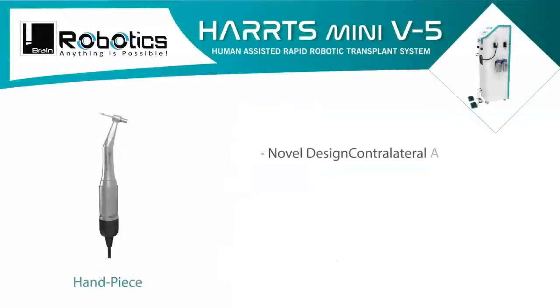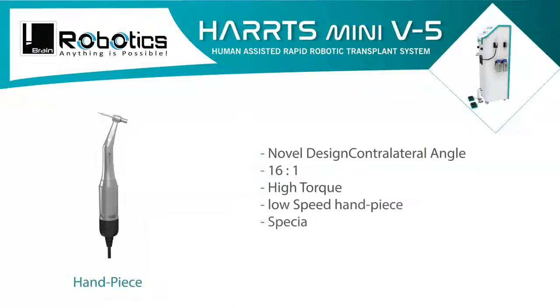Novel design. Contralateral angle. 16-to-1 ratio. High torque, low speed handpiece — specially crafted for speed, safety, and security.